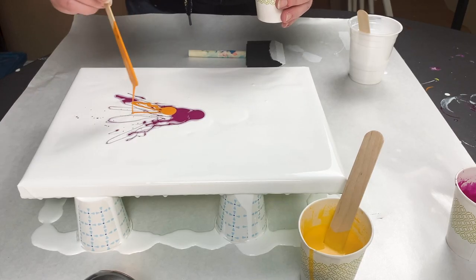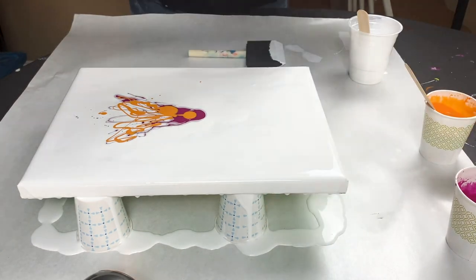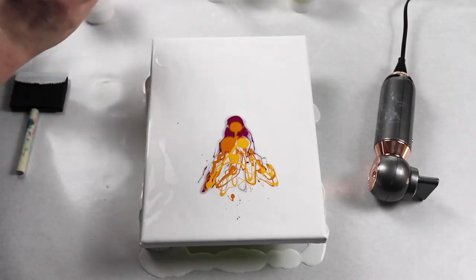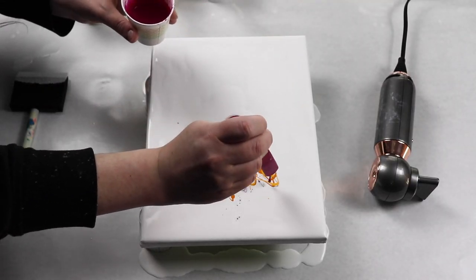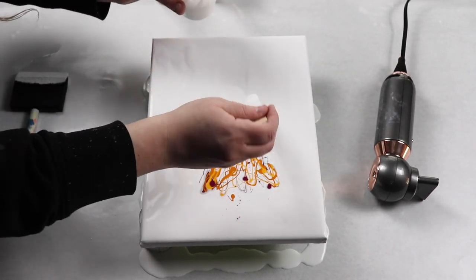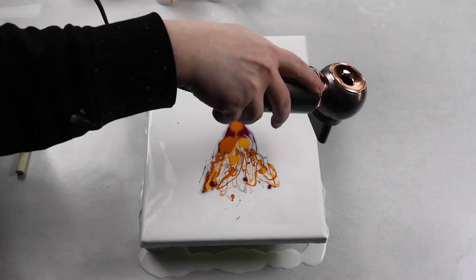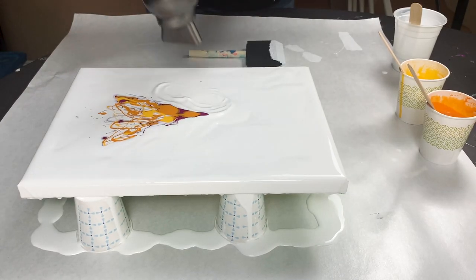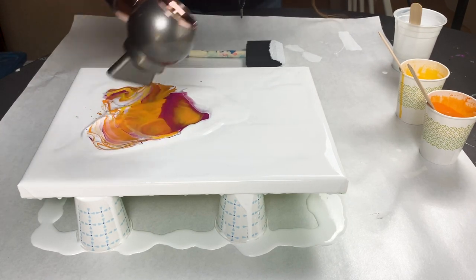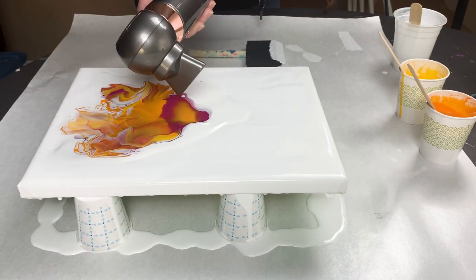I'm using small amounts of each color of paint and just alternating where I'm putting each color down in sort of an upside-down V shape, so that when I blow it I have the shape of a dress. I'm using one of my smaller hair dryers with a really small concentrator on it, and I actually turned it on its side so that I had control of the flow of air in an up and down motion.